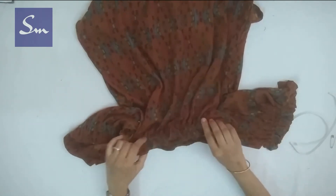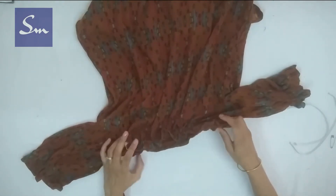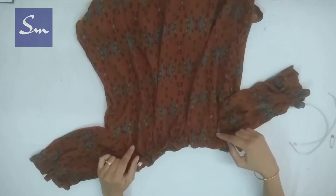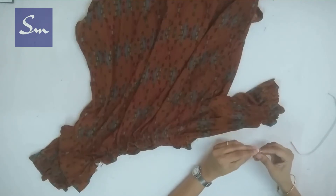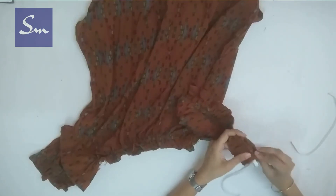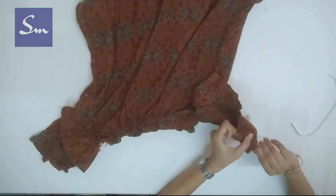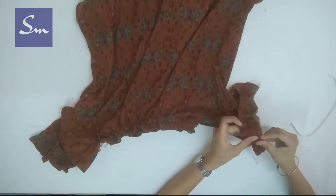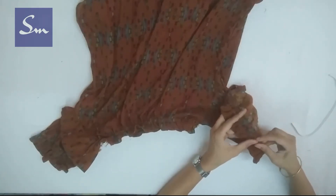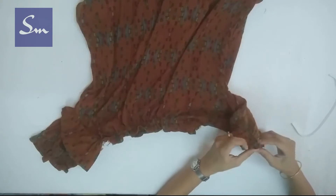Spread the gathers evenly. Some of you had complained that this dress doesn't have shoulders — that is because of its style, design, and the cords. But when you put the elastic in both necklines, this shoulder problem will also be covered because the elastic will hold the dress in its place. You don't have to adjust the cords. Now we insert the elastic in the sleeves the same way.